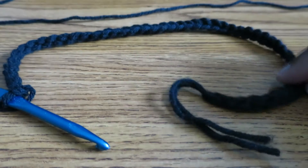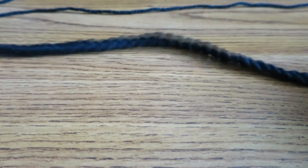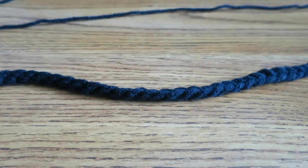Just to give you an idea, this is 50 chains. So I am going to chain 50 more to total 100 and then I am going to fit it to the TAM and see how it fits. Then I will decide at that point if I need to make more chains or if it is too long. I can tell you now it won't be too long, so if anything I might need to make more than 100 chains.